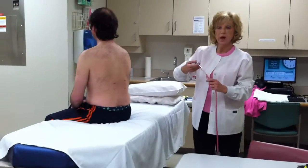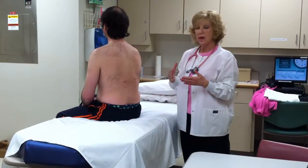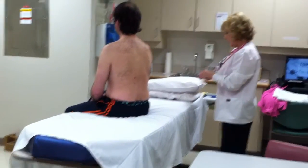At this point I would auscultate. I have followed the recommended sequence of inspection, palpation, percussion, and now auscultation.